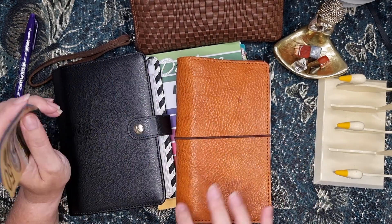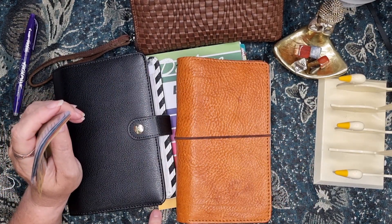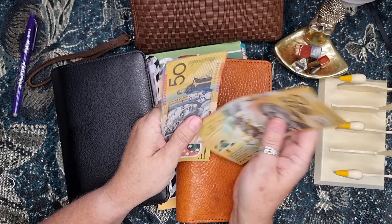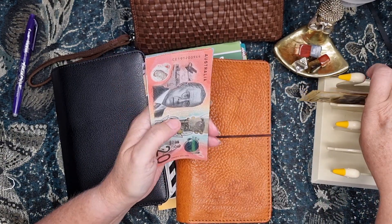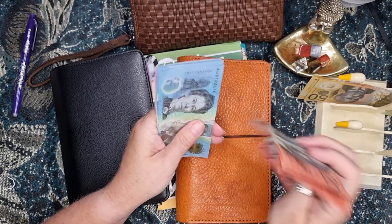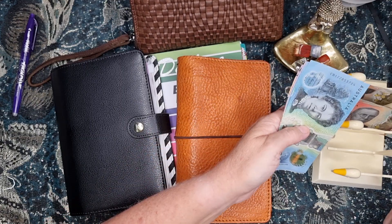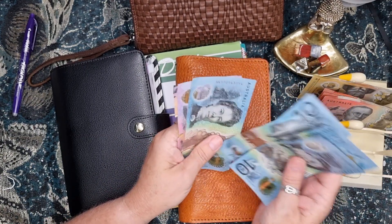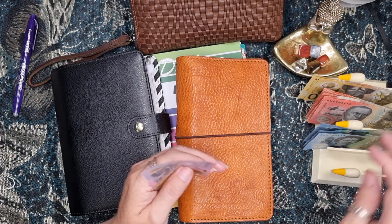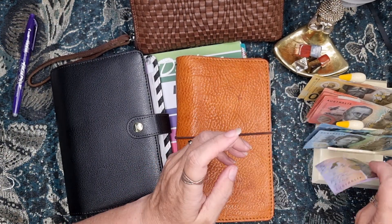I'll sort the money out first and then I'm going to fill in my budget in my budget book. So counting: 51, 52, 20, 40, 60, 80 — that's 280. And 10, 20, 30, 40 — it's 120, and 10 makes 130.